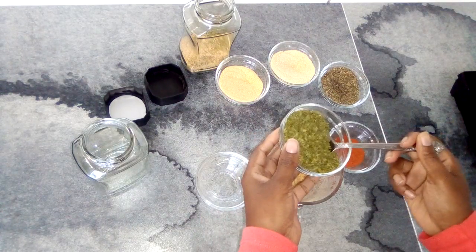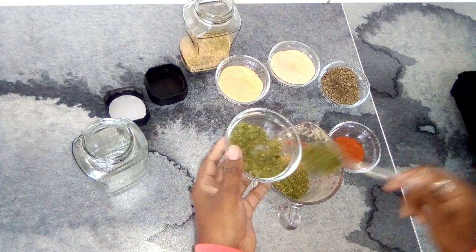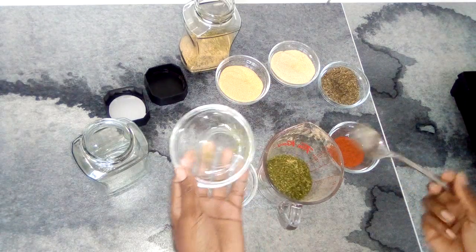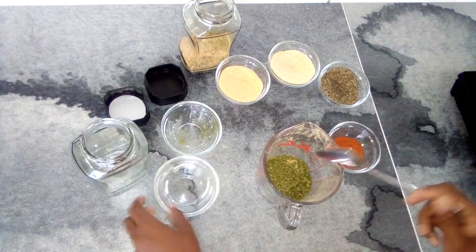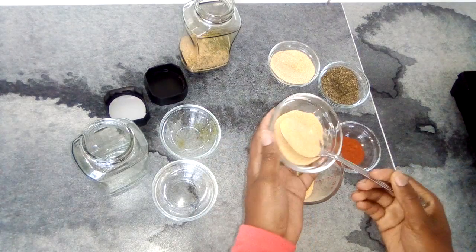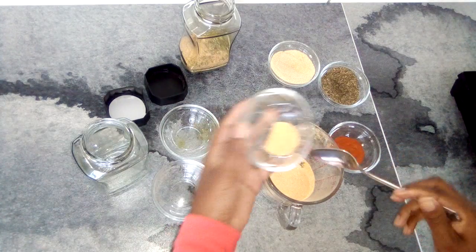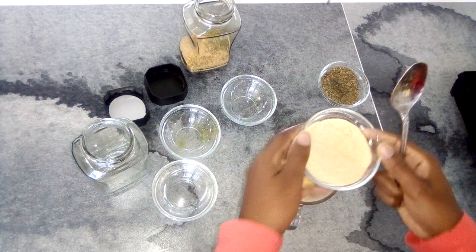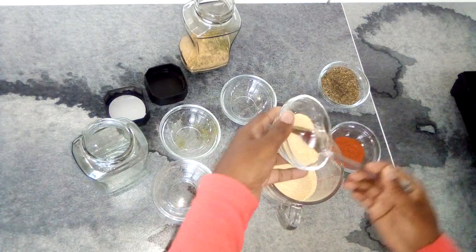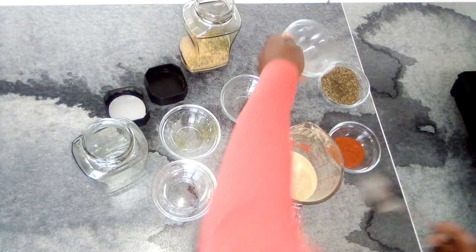I didn't really measure — about five teaspoons of garlic powder. Then one, two, three — about three and a half teaspoons of onion powder.